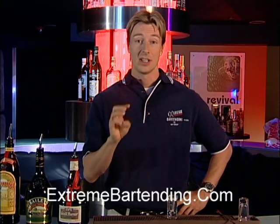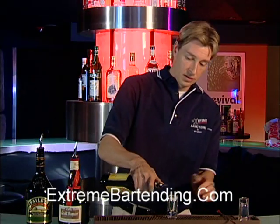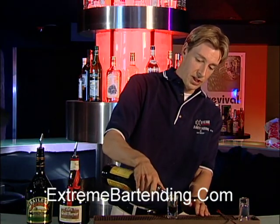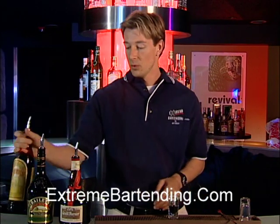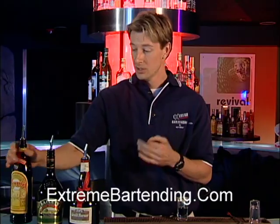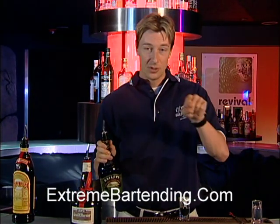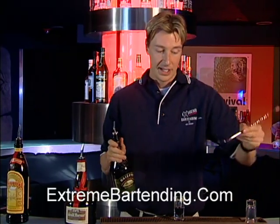What this is, it's a layering shooter. Start out with Kahlua — a third of an ounce. The reason I'm doing it in this order is different liquors have different weights. Kahlua is very heavy, and that will go to the bottom. I want to layer this properly, so it should come out very cut and even.